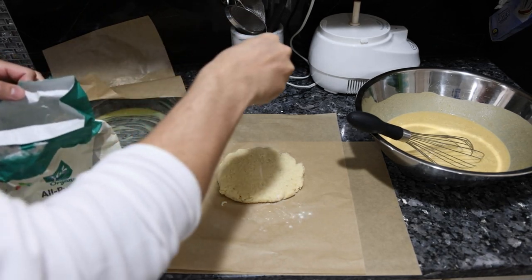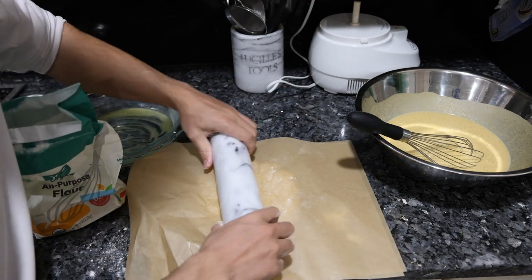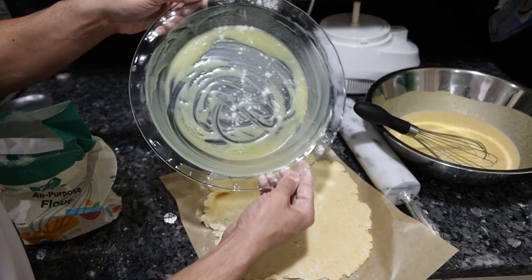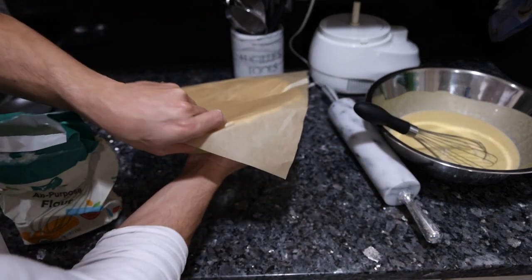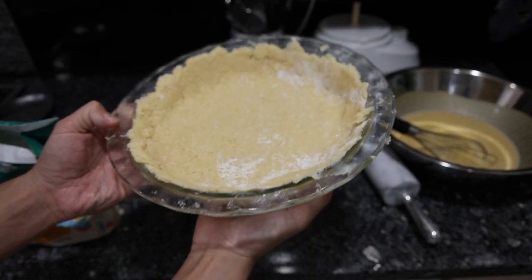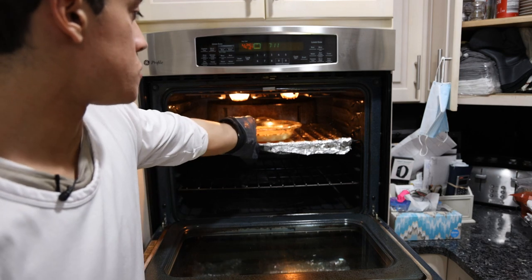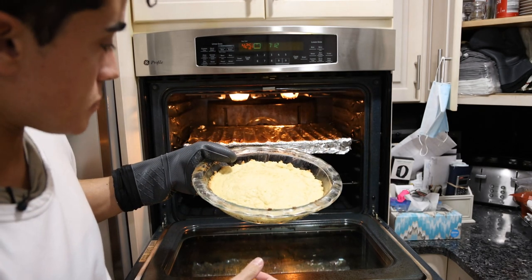We have our pie dough out of the freezer. Cover it with some flour so it doesn't stick to anything, then roll it out. I put too much butter in this but let's do this — there we go, not too bad. Pop this in the oven for 15 minutes at 425. The oven was not hot enough and the dough was too warm, so the sides kind of melted down and the crust looks more like a cake, but it'll still be fine for the pie.